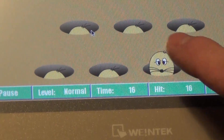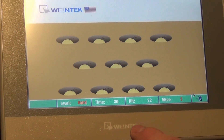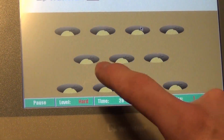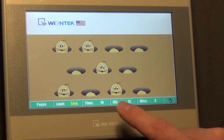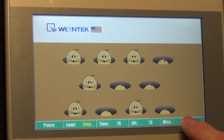We have the timer down there to show you how much time you have left. You can put it on hard to have the moles come out a little bit faster. And if you were to tap a mole and miss, you'll have the miss function down here.